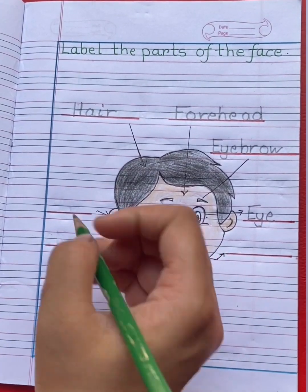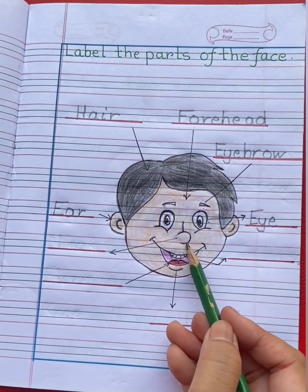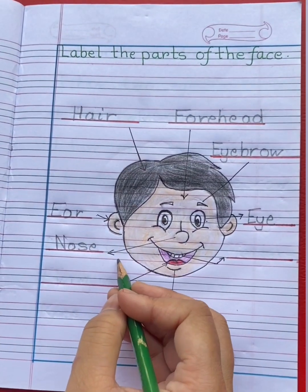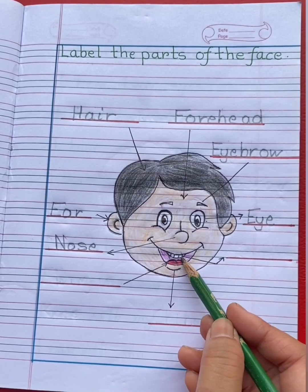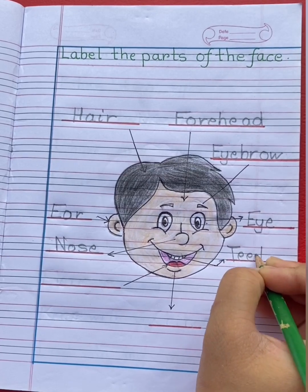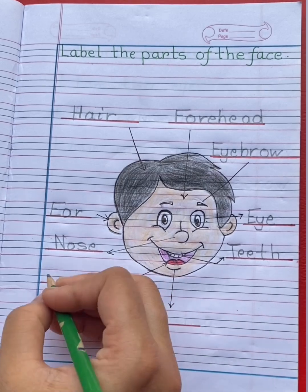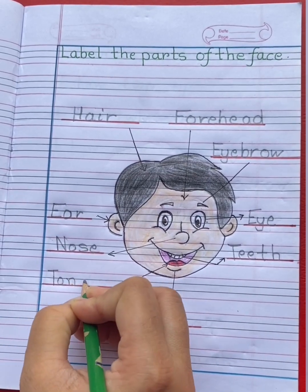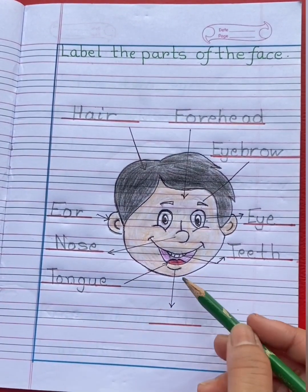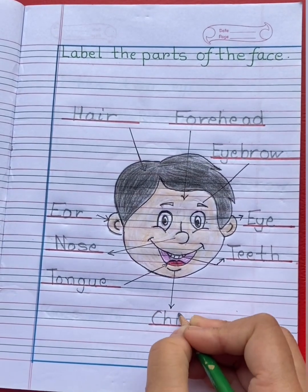This is ear. E-A-R, ear. This is nose. N-O-S-E, nose. These are teeth. T-E-E-T-H, teeth. This is tongue. T-O-N-G-U-E, tongue. And this is chin. C-H-I-N, chin.